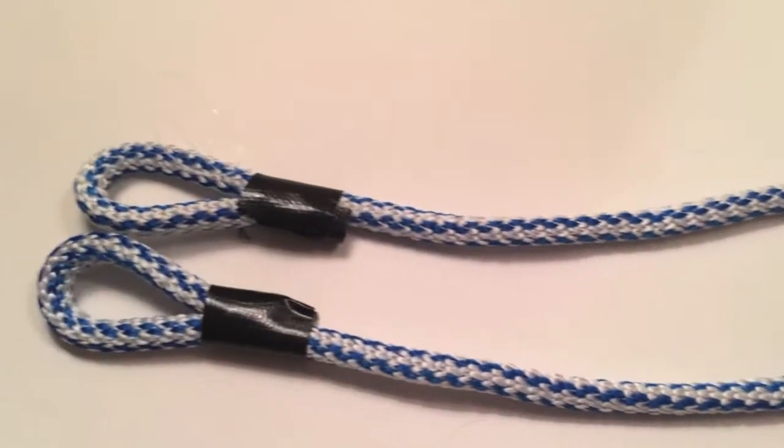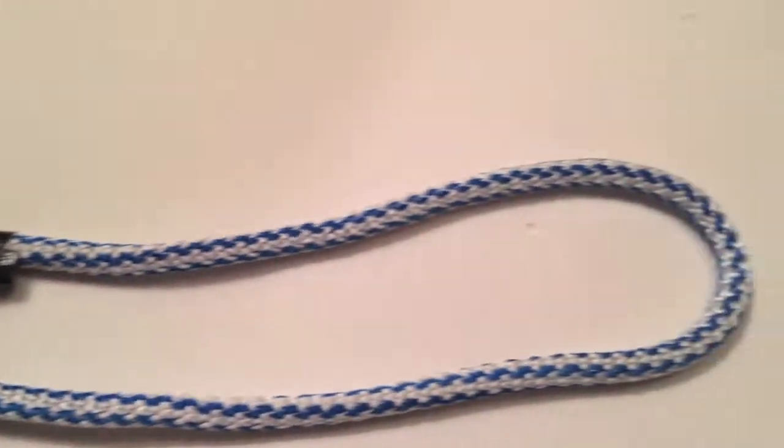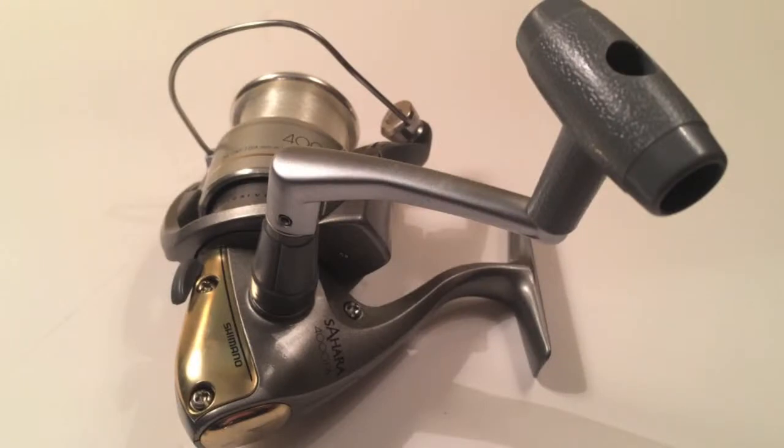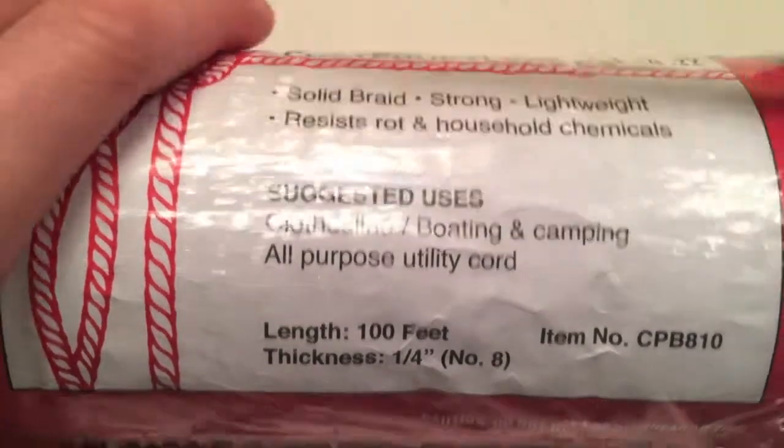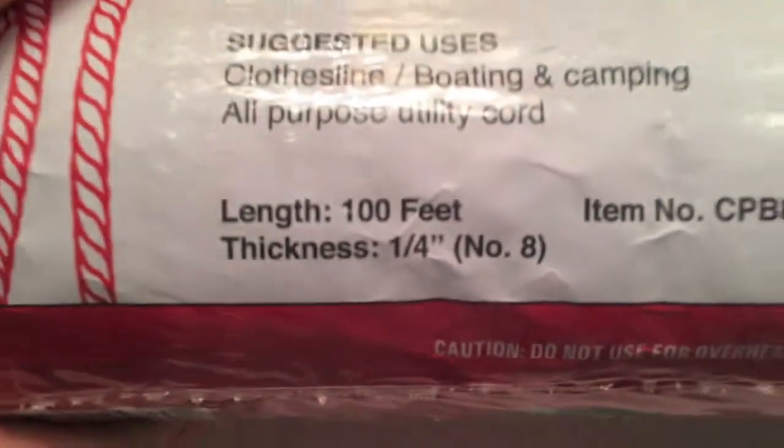Today I'm going to be showing you how to make a DIY safety leash for your GoPro cameras. You are going to need fishing line, rope, and duct tape. I have quarter inch rope, but you can use skinnier rope if you want.